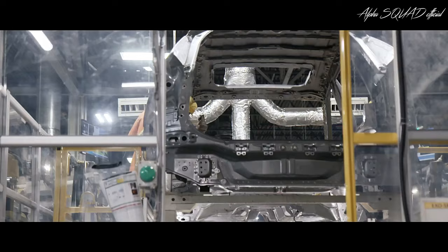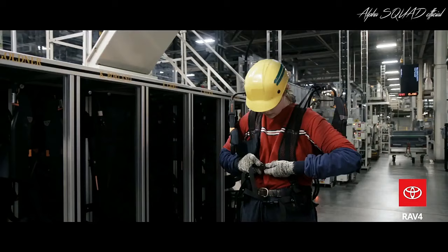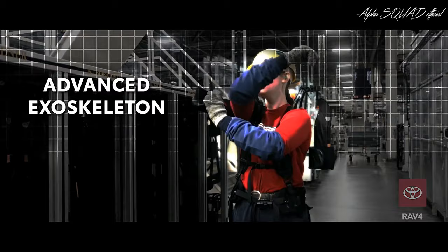While this process itself isn't new, one aspect of it certainly is. Team members now wear an advanced exoskeleton while performing these checks.